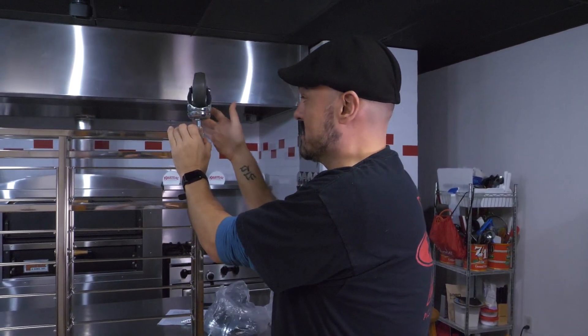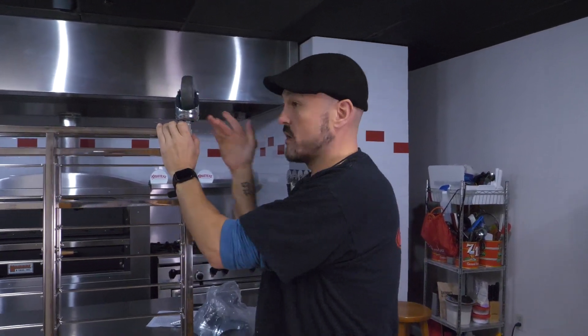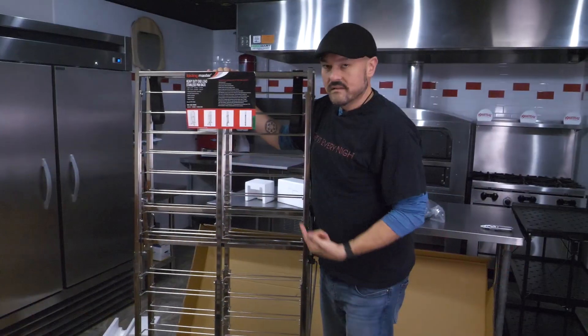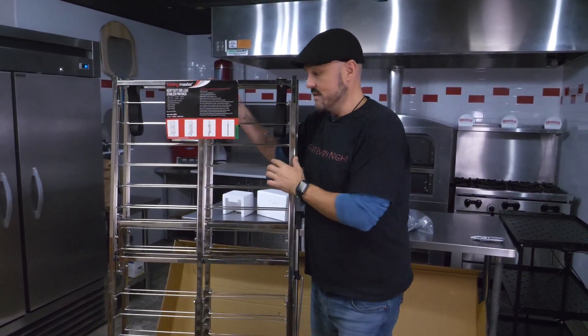This thing's going to make your job a lot easier. Look at that. This thing can be out of the box and ready to go literally in under three minutes. Heavy-duty end-load stainless rack from Master Grade. Stay tuned for more videos on this.